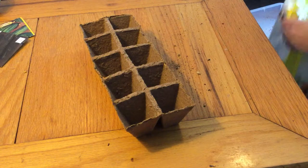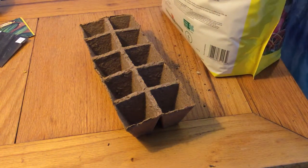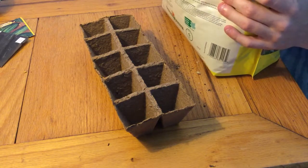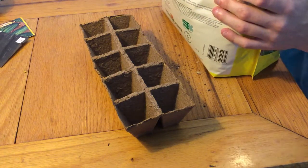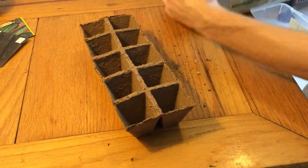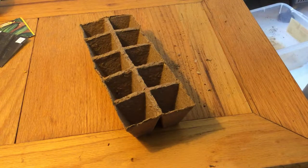I'm also just going to be using a bag of pre-made seed starting mix because I don't have the materials to make my own like I normally would. So I just went out and bought this bag — it was like five bucks. Five bucks for this big old bag — 12 dry quarts.